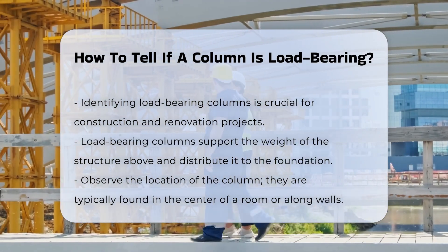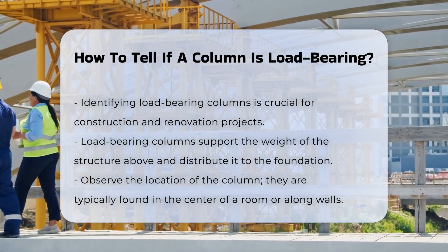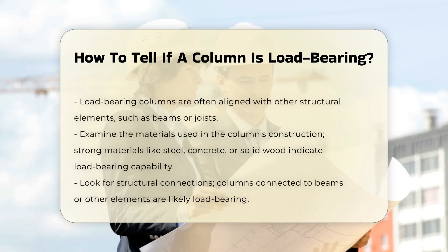First, observe the location of the column. Typically, load-bearing columns are found in the center of a room or along walls. They are often aligned with other structural elements like beams or joists.